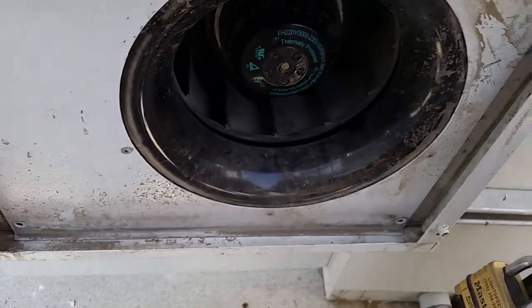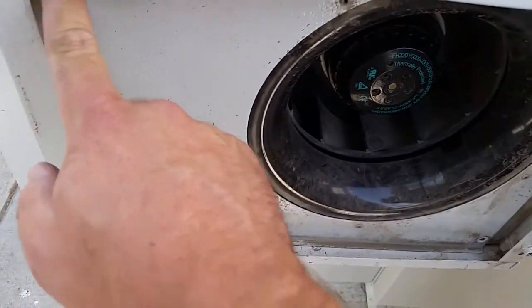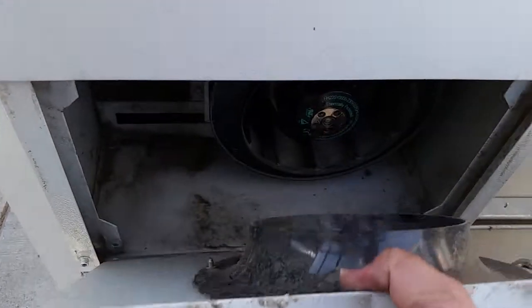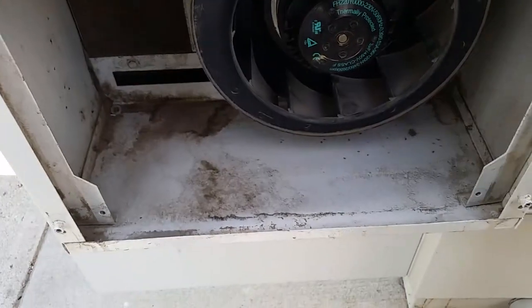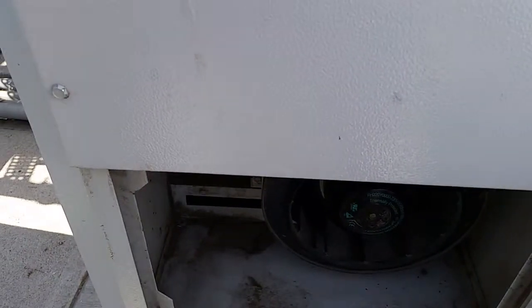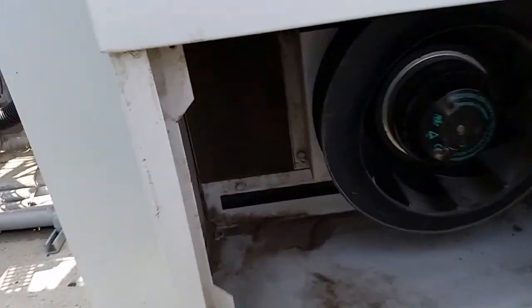Then there's this little plate right here that has four screws — 5/16 — up in each of the corners. That pops out and it keeps debris from getting in there and keeps the fan from shooting out and hitting the filter.